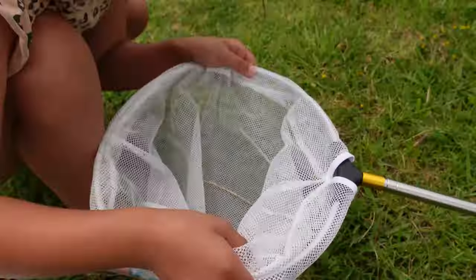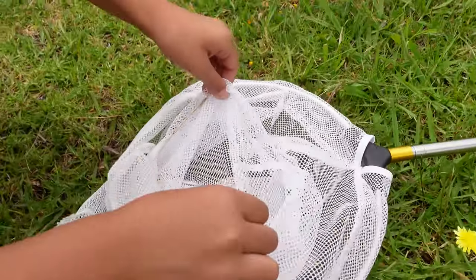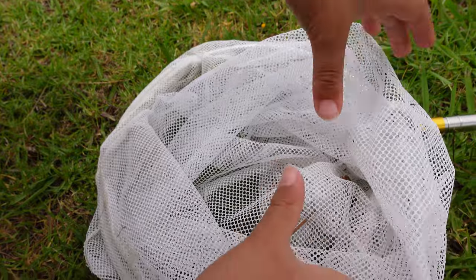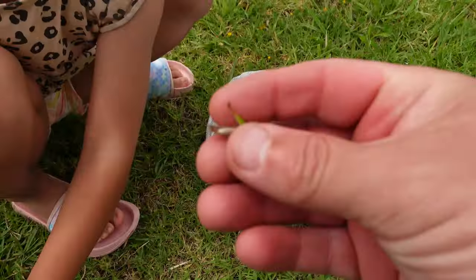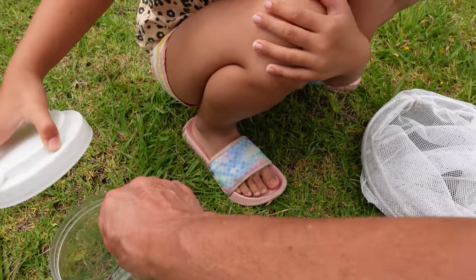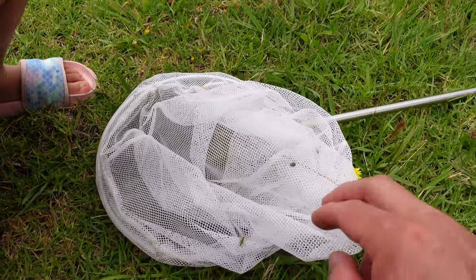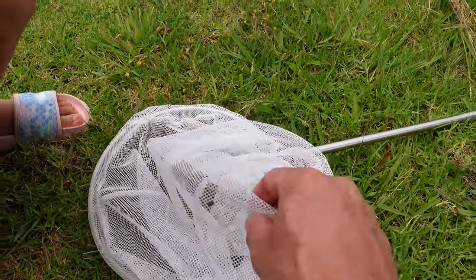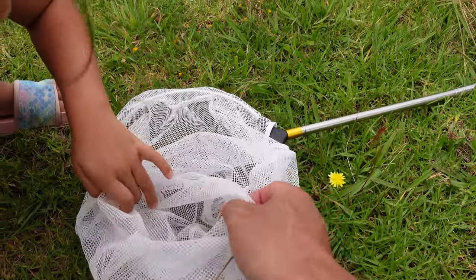Alright, anything else in there? Grasshopper down there, can you get it? Oh there's a grasshopper, quick. Yep, another one. Put that in there. In it goes. A little baby grasshopper but not much else. Where's the baby grasshopper? I don't know, it jumped away.